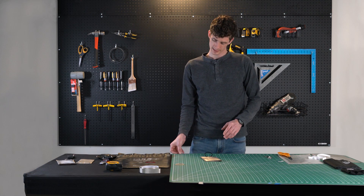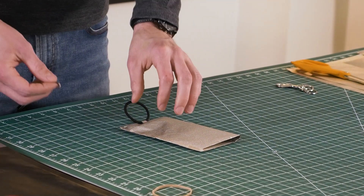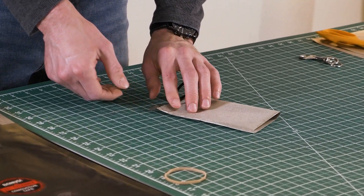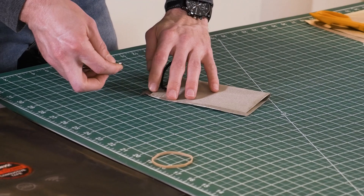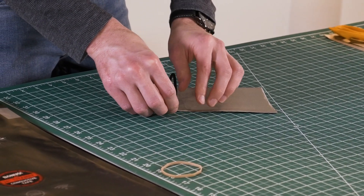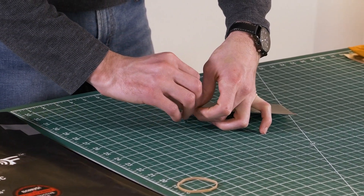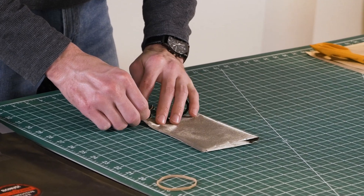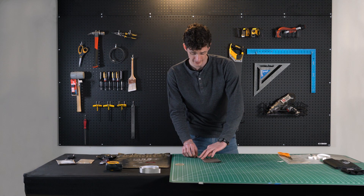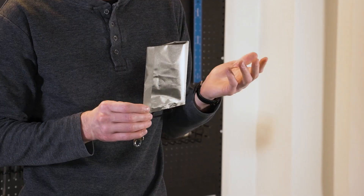Take our second piece of tape and do the same thing as before, except in the corner. Take the key ring, put it right on top of the tape, and fold the tape over, just like before. And there you have it — a Faraday pouch for your key fobs. It's just that easy.